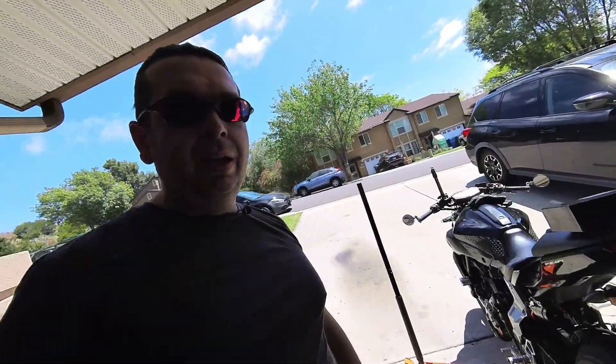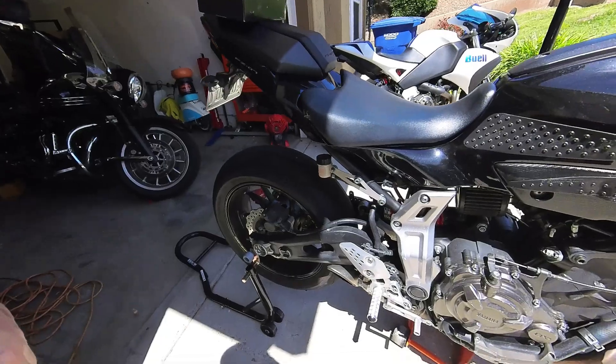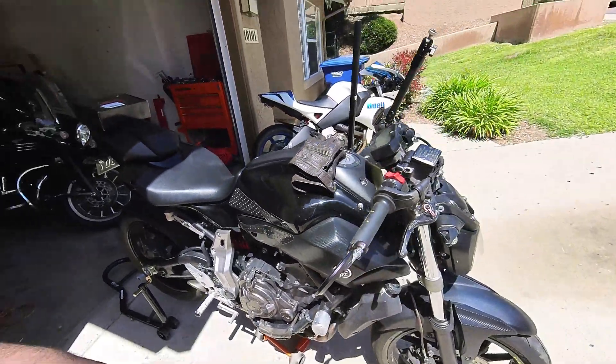Hey guys, Jared here again, aka The Laughing Man. Today I'm actually out here working on my Yamaha FZ-07. This bike was built for racing, so it's got aftermarket suspension front and rear, rear sets, clip-ons, an auto-tune system, a horde intake, aftermarket sprockets, and a crash cage on the front — it doesn't have the rear one. You can tell it's got just about every upgrade you can put on it.